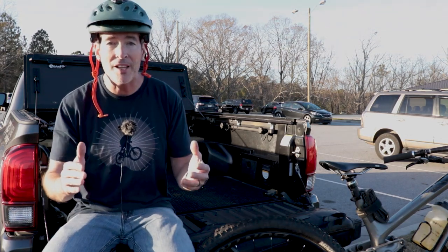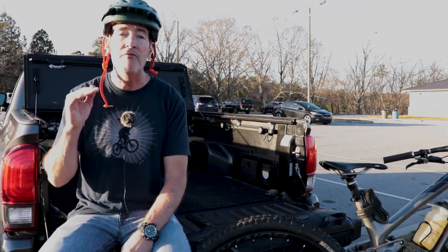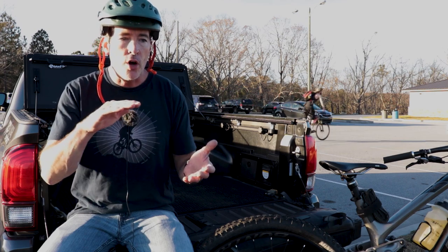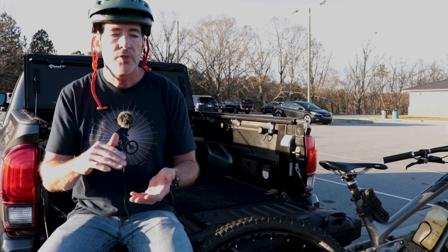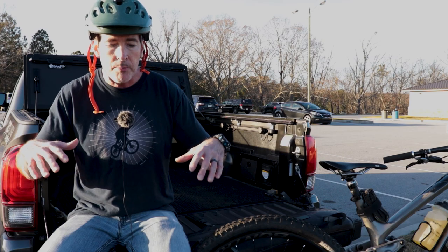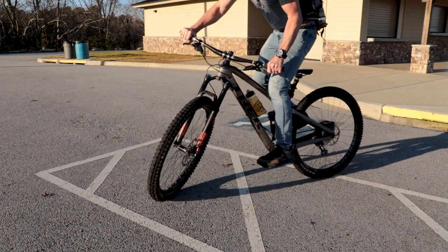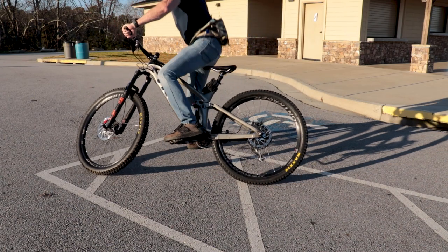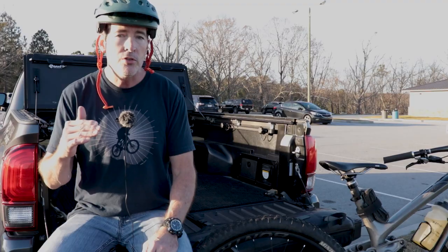So we've got the sag set and rebound set so it's absolutely perfect. The next thing we're going to do is take it to the next level and do something that very few people actually check — and that is your air volume. We're going to check how easily, based on the proper sag, we're blowing through all of our available travel. Go ahead and either do a big hit, a big drop, or just set up in a parking lot like I'm doing — reset your O-ring all the way up, then give it a couple big bounces, putting as much force through the pedals as you can. Check your O-ring: if you're using about 80 to 90% of your travel, that's probably pretty good. However, if you've blown through all of your travel that easily, it's time to make a change.